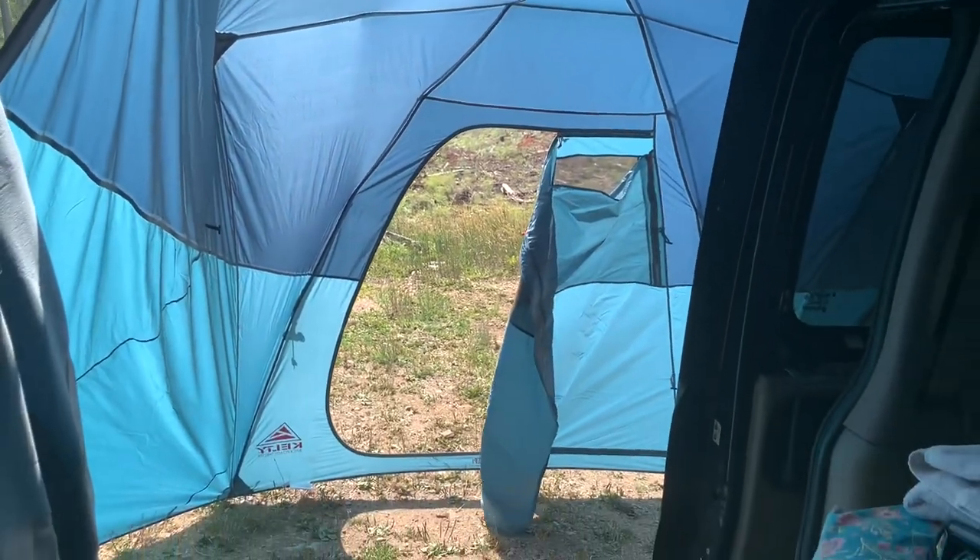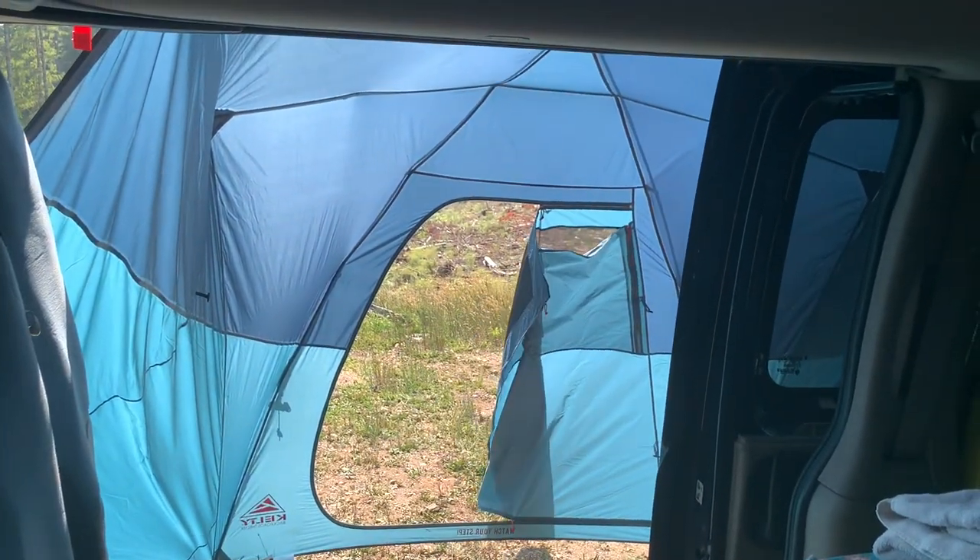We use the D-door to come in here. And as you can see, there is tons of room. This is a view from inside the van.